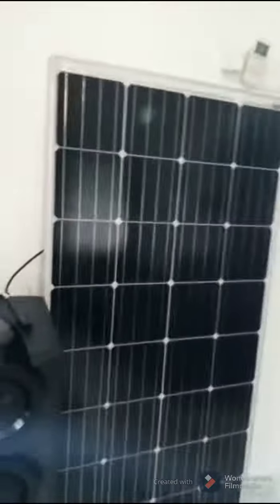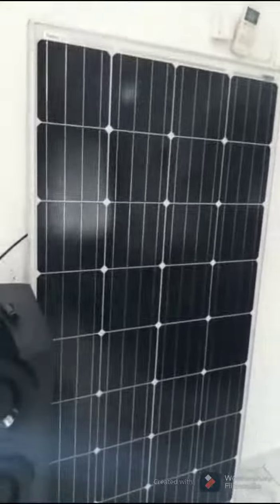You can also use the charging station to charge your phone. You can charge this system directly with the adapter using NEPA light, or you can use a 150-watt solar panel to charge it.